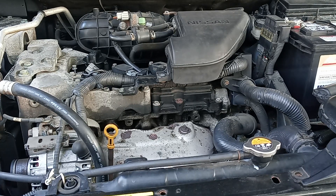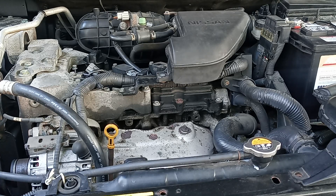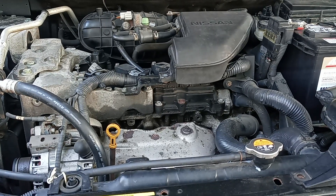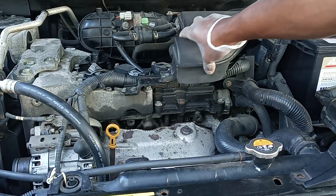Basically plug 3 showed as good but it seemed like it's malfunctioning and going bad. So I'm just going to change all the plugs. I'm going to remove this to make sure I have enough space to work.